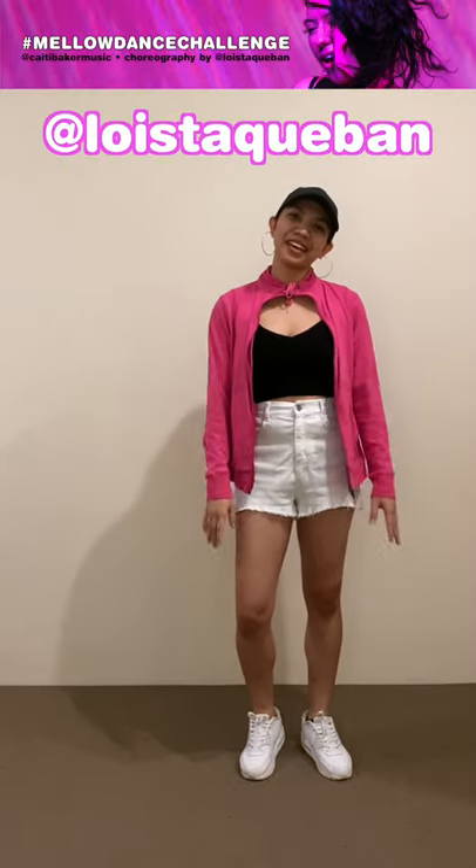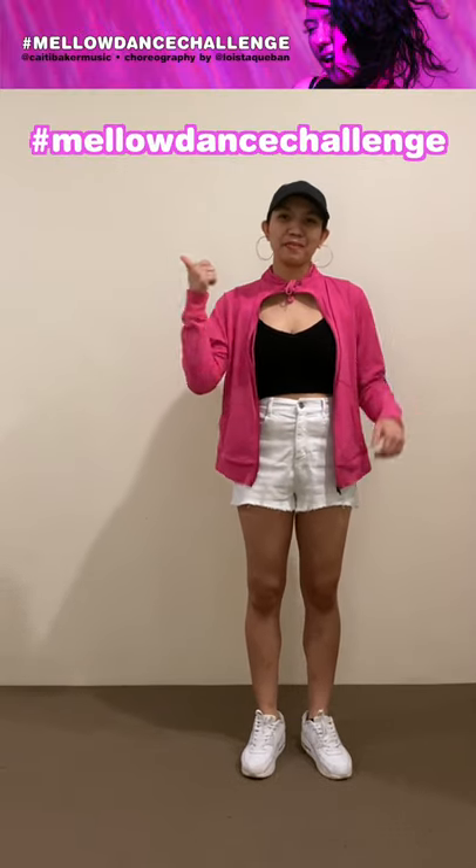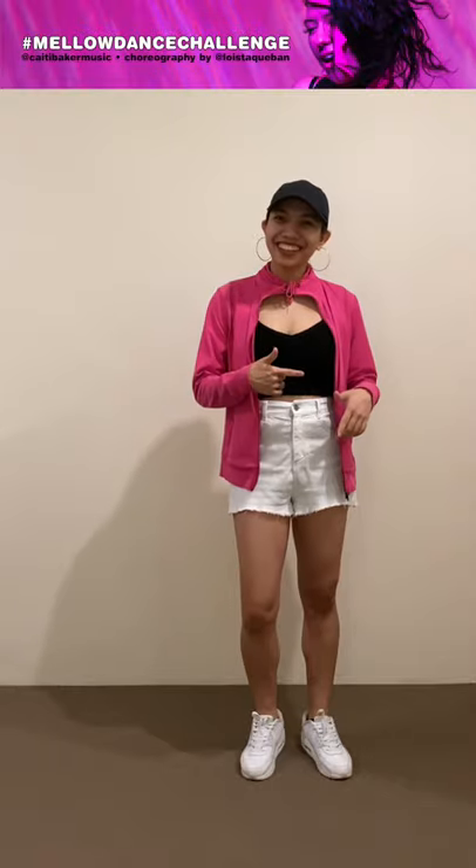Hi everyone, I'm Lois and today I'll be showing you the choreography for the Melodice Challenge. Let's get right into it.